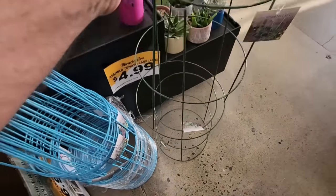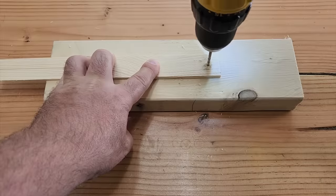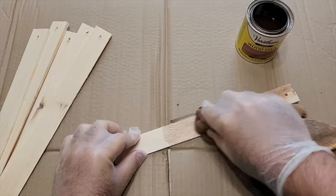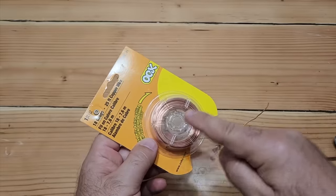Go ahead and grab yourself a tomato cage and also grab some wood shims. Grab a scrap board and take the thick end — we're going to get a nice clean hole, and we're going to do this to all of our shims. Then take a towel and just dip it in there, make sure it's all covered, and just wipe it on. The sticky points that go into the ground — we don't need those, it's just going to snap right off.